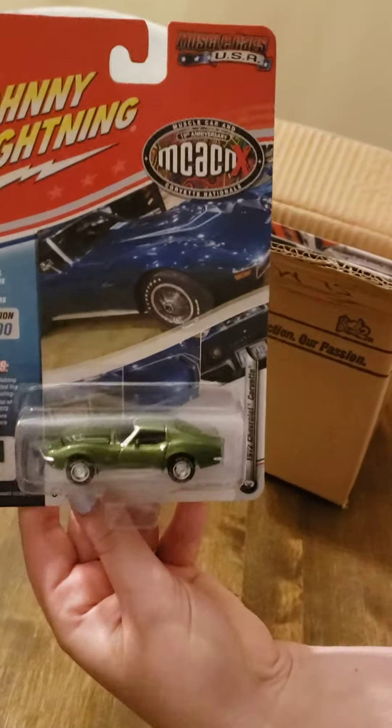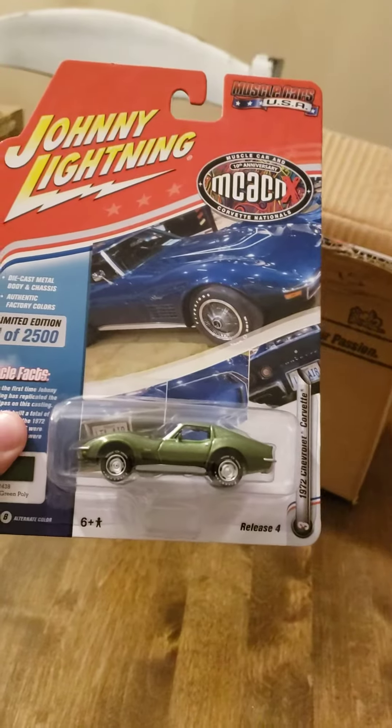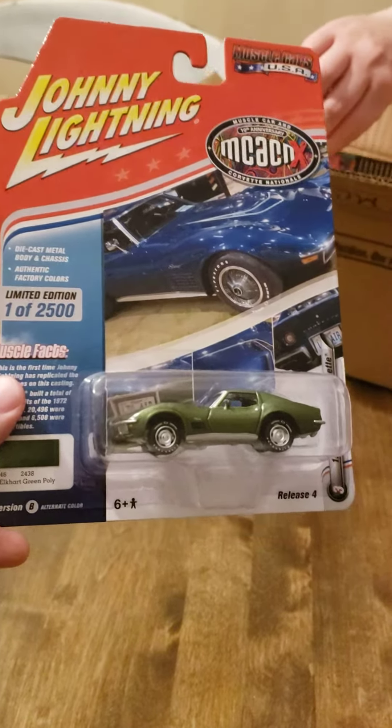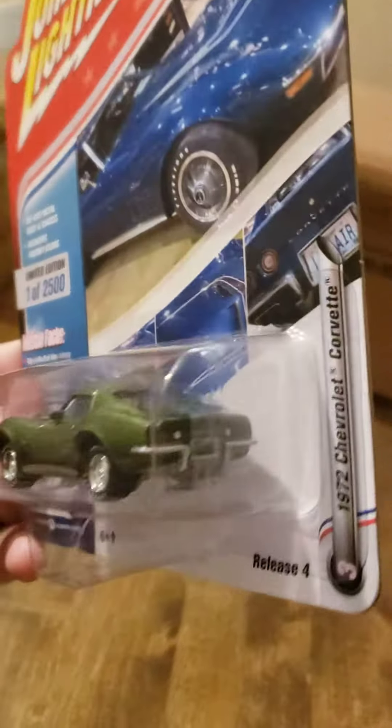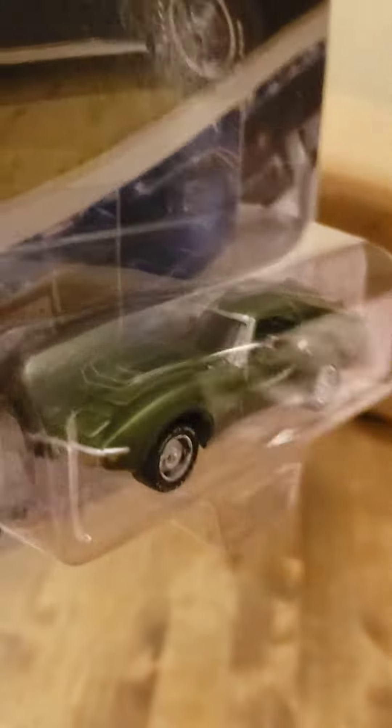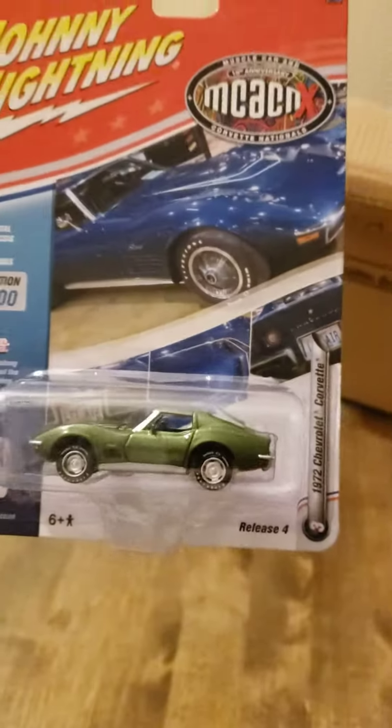Next up, we've got a 1972 Chevy Corvette in Elkhart Green. It's pretty solid.